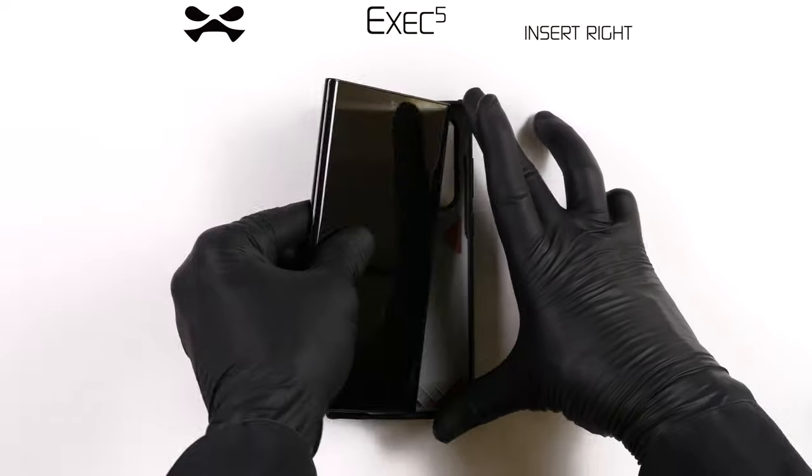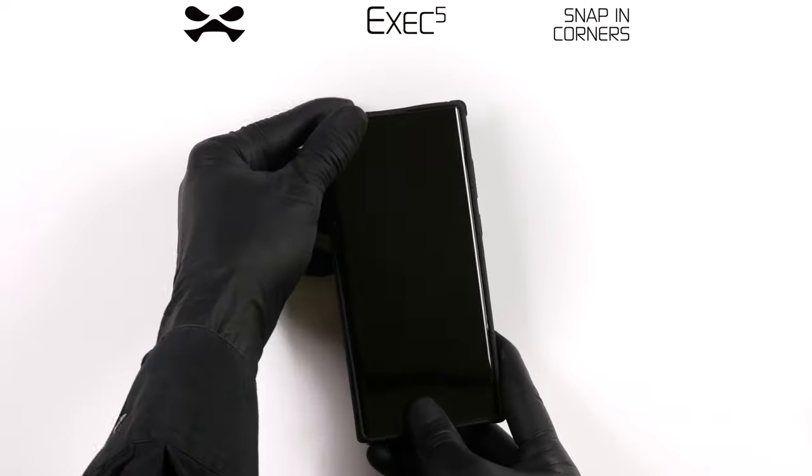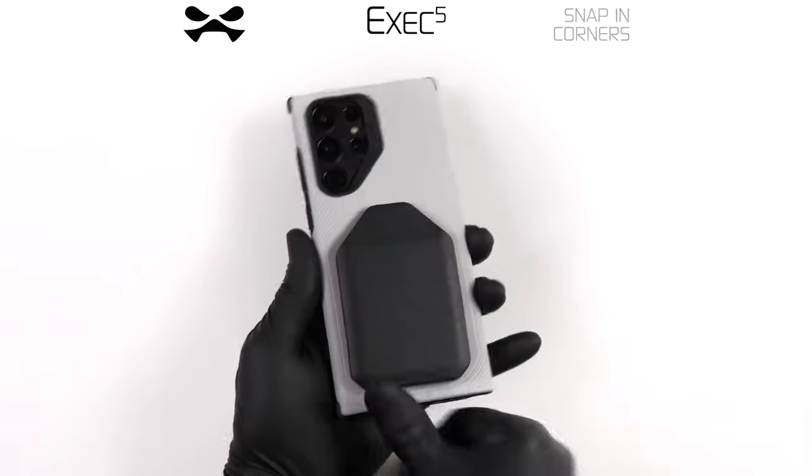To install, insert the right side of your device into the Exec case. Next, squeeze the remaining two corners until your device snaps into place.